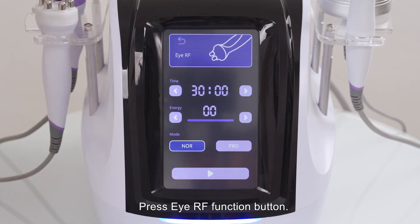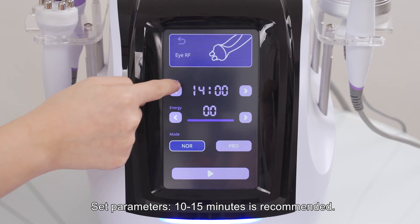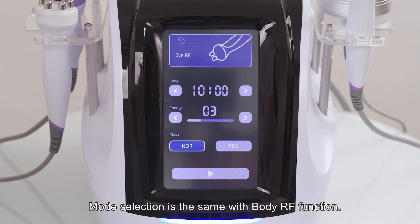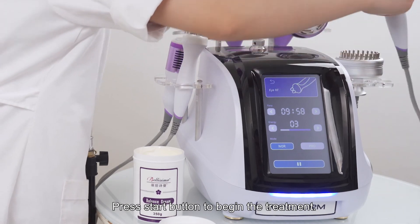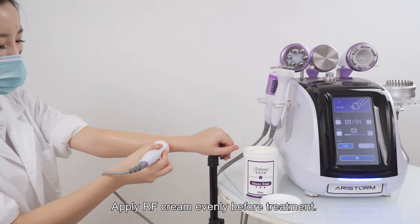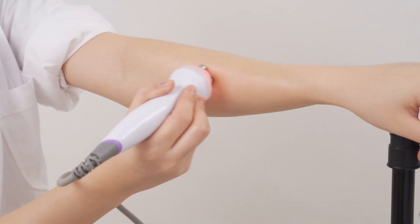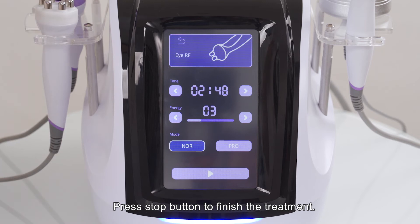Press the eye RF function button. Set parameters: 10 to 15 minutes is recommended. Energy level 3 to 7 is recommended. Normal mode is recommended. Mode selection is the same as the body RF function. Apply RF cream evenly before treatment. Press the start button to begin the treatment.